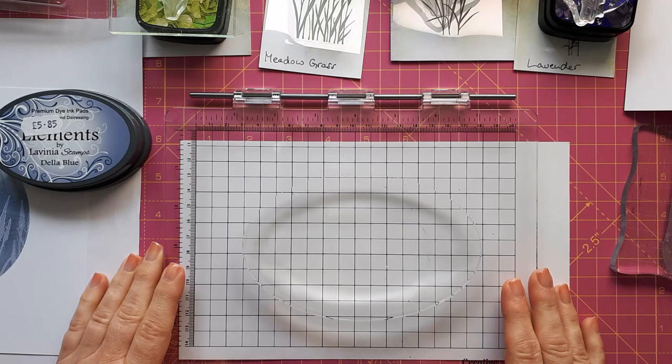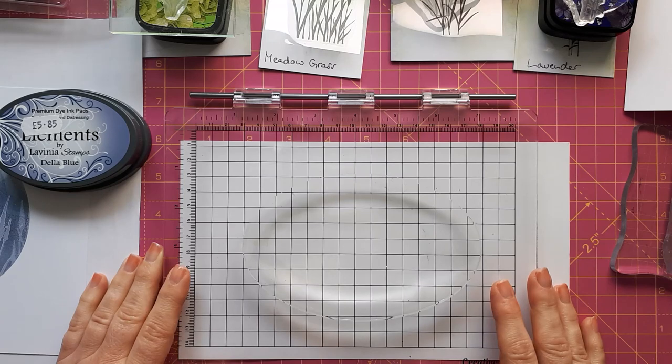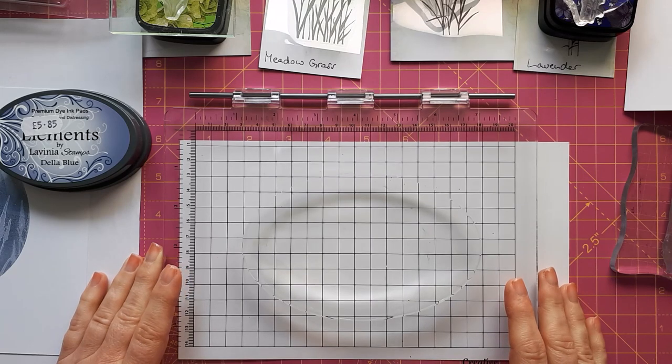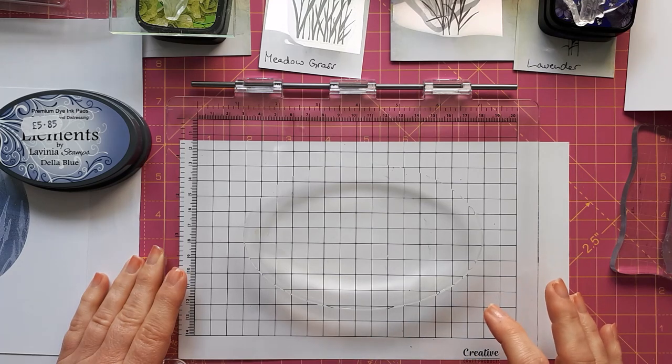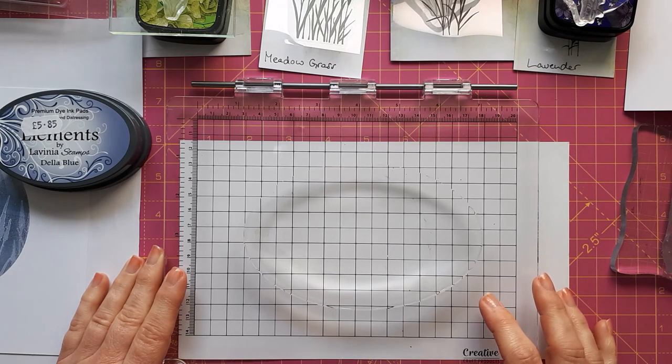Hello, this is Sabine at Crosskeys Crafts. Today with another gel plate technique that I learned at the weekend at Joe Rice's workshop at Lavinia Stamps' headquarters. If you haven't seen my other video, I'm going to link to that below so you can check that one out.